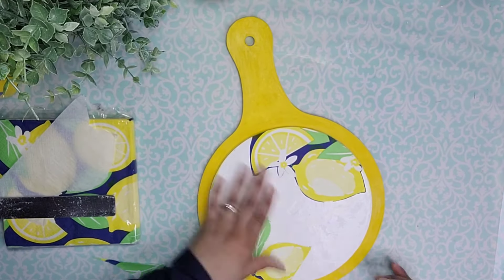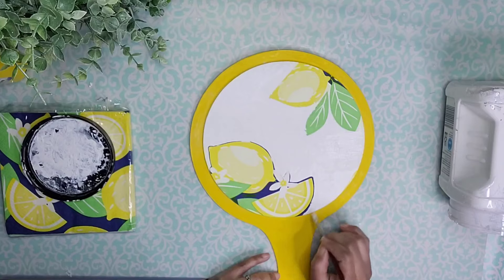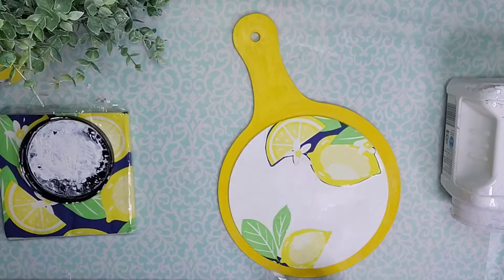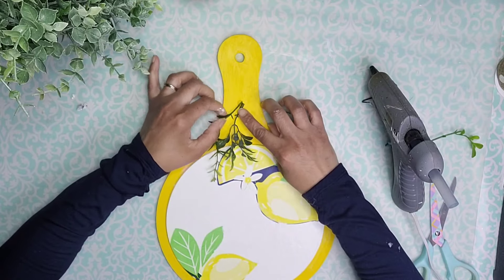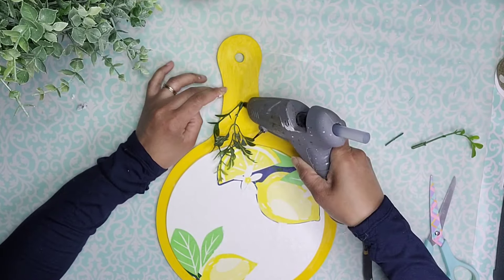Now I need to embellish this a little bit, so I'm coming in with some white paint on a small brush, touching up any areas where the Mod Podge lifted up and left some coloration, making sure it's nice and clean. Once that dried, I went ahead and covered the entire surface with Mod Podge once again to go ahead and protect that napkin.